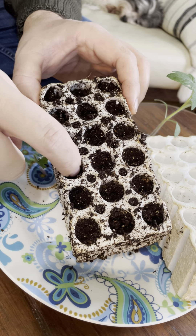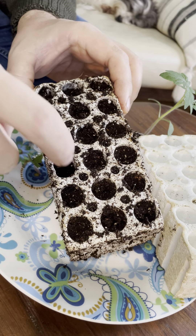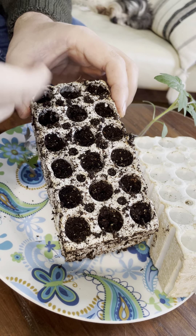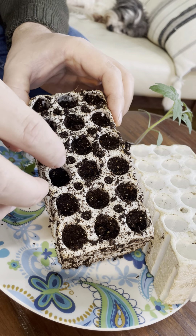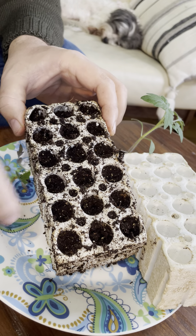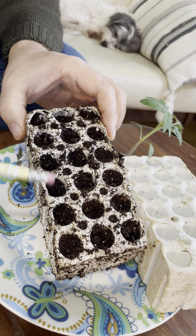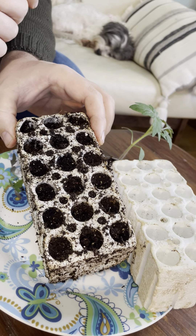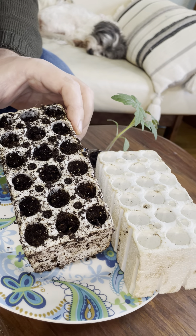Leave some space at the top because if you press it down, fill it up, you want to leave some space so that when you water it later there's a spot for the water to sit and slowly soak in. If you make the mistake I have in years past and fill it all the way up, when you try to water it the water is going to run off and it's going to be hard to get the plants wet.